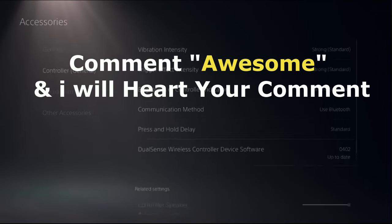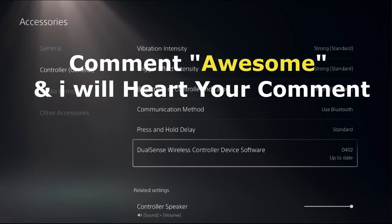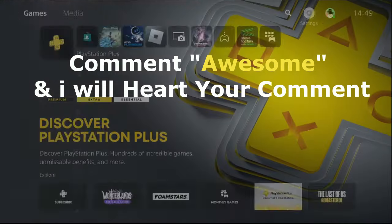Once done, that's it guys — your problem will be solved. Comment 'awesome' in the comment box so I will heart your comment. Like the video, please do subscribe to the channel, and you're good to go.